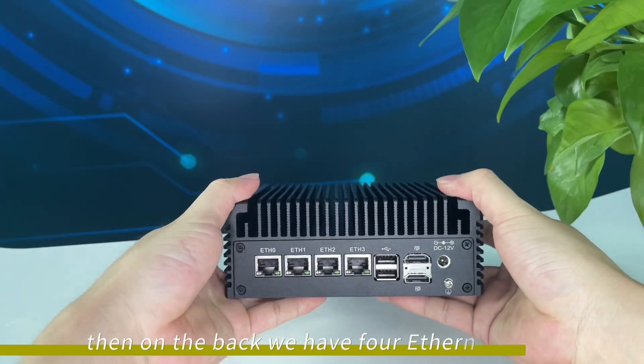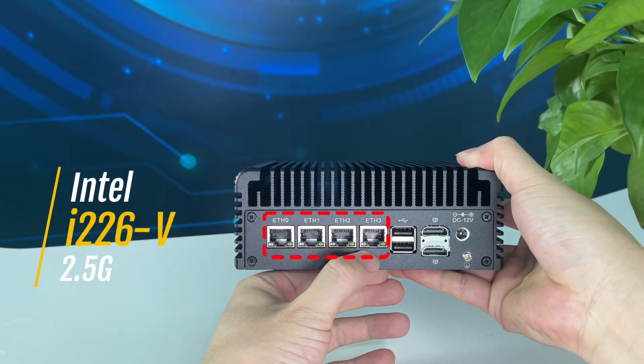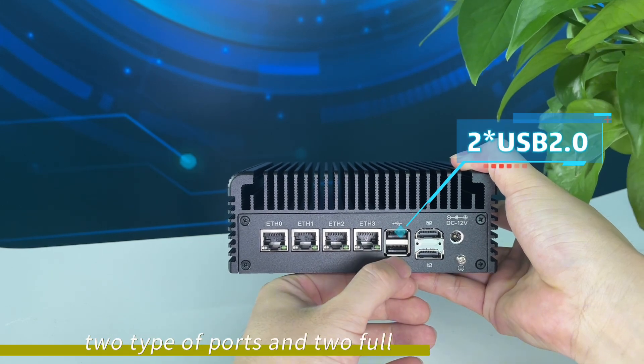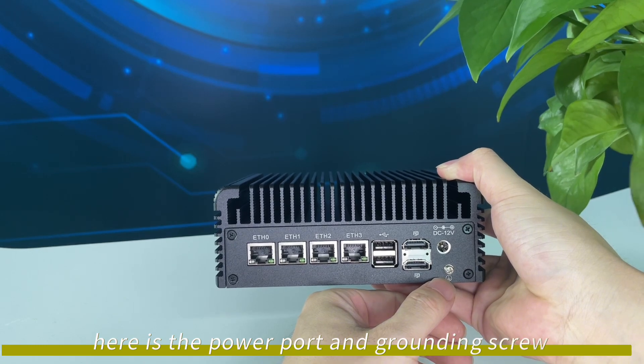Then on the back we have 4 Ethernet ports, 2 Type-A ports, and 2 full-size HDMI ports. Here is the power port and grounding screw.